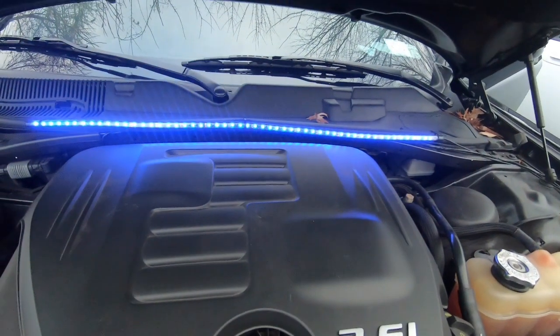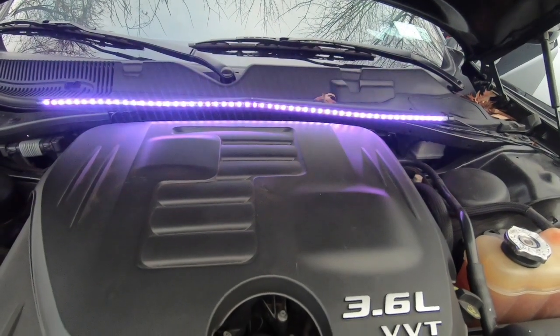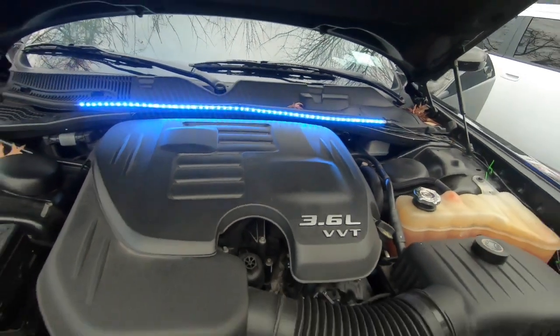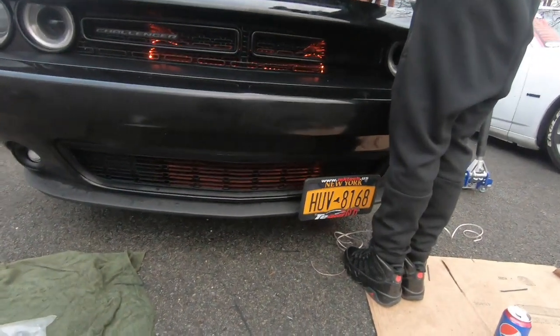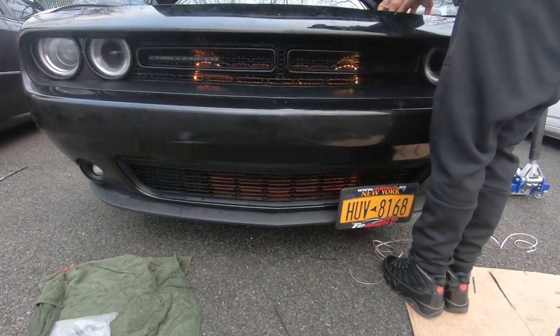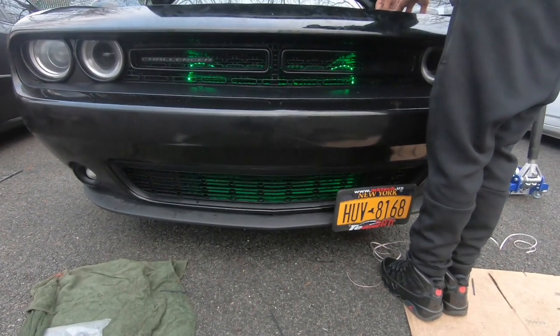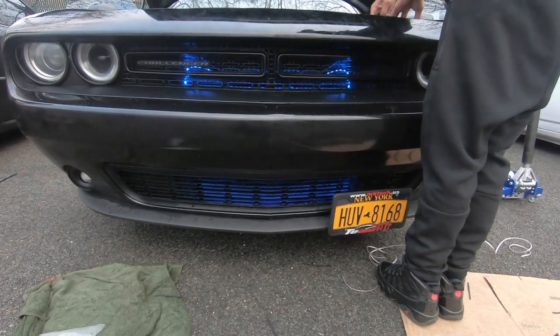Red, white, purple, blue — we got blue. Let me see some down here on the grill. Oh, I like that. Switch it up Rob. That's back on green. That purple looks crazy right there. Let me see how it looks in white.